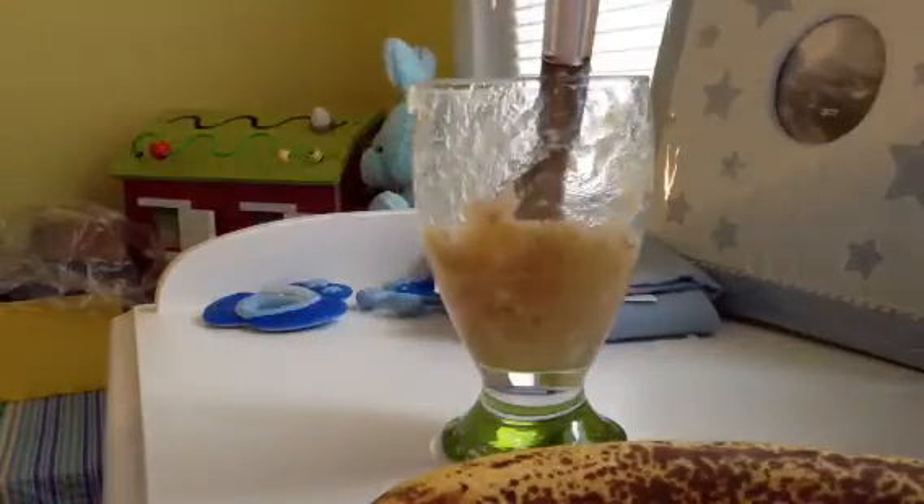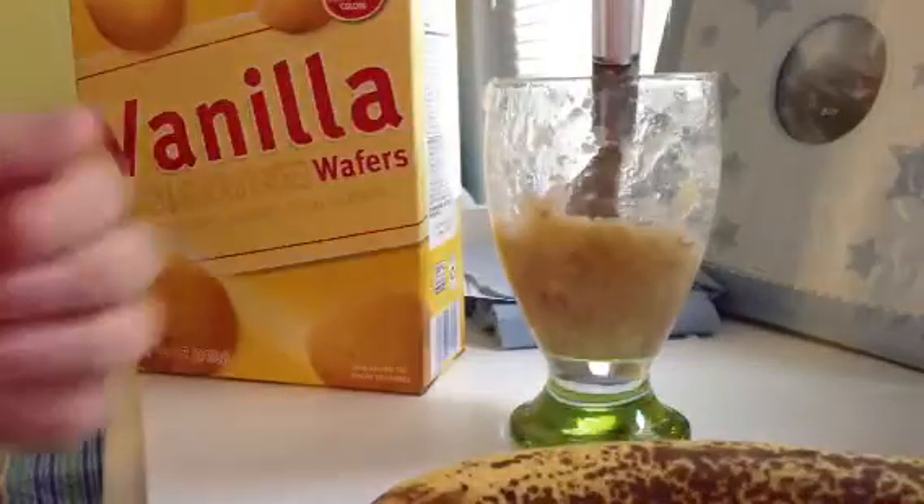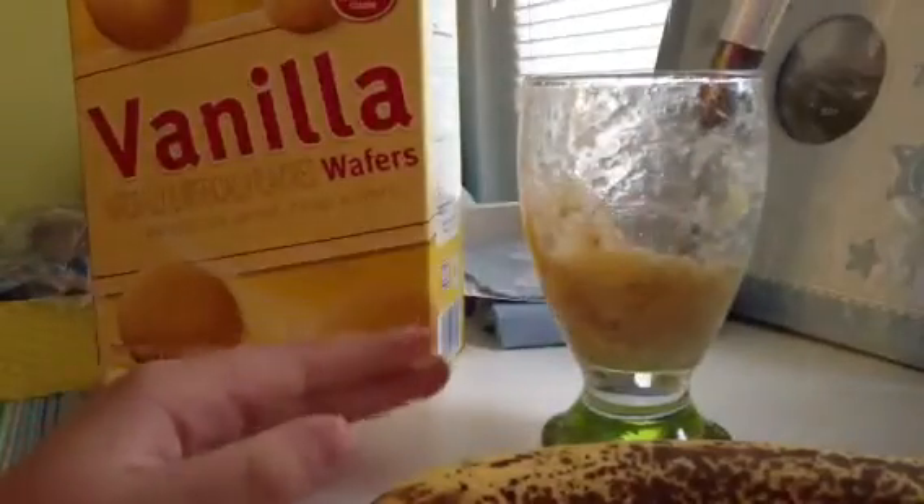What you're going to do is add some wafers, right here. Wafers. I love that.